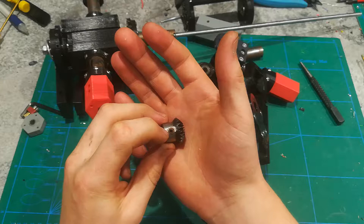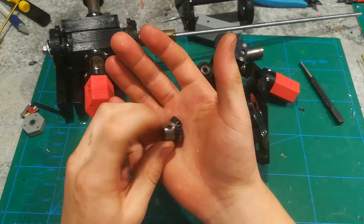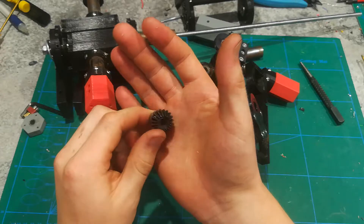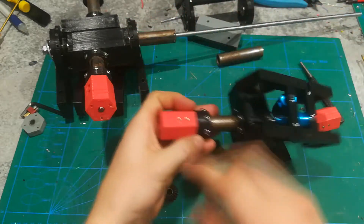You just file a little bit so you can drill a hole, then tap it with an M4 thread, and then put in an M4 grub screw — and that's it for that important part of the axle.